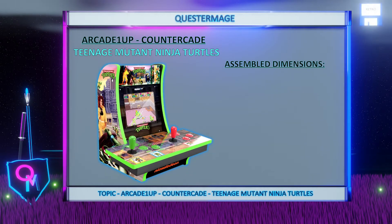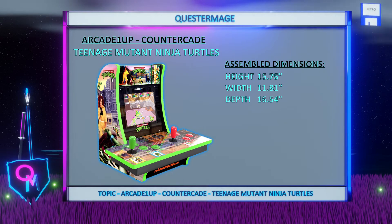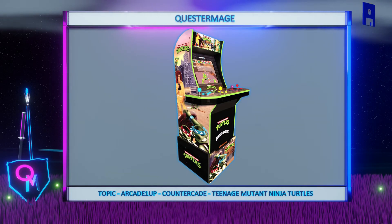Firstly, this is a countercade, so the form factor is smaller allowing users to play these arcade games on a counter or bar top. It stands at 15.75 inches in height, 11.81 inches in width and 16.54 inches in depth. The design is based on Arcade 1-Up's TMNT 3 quarter scale cabinet.